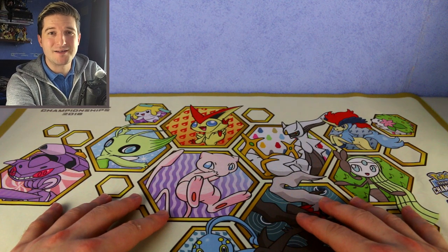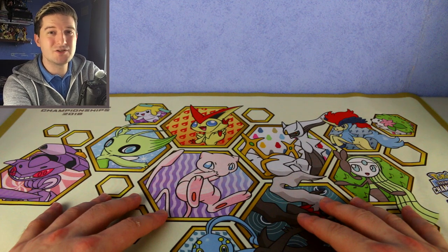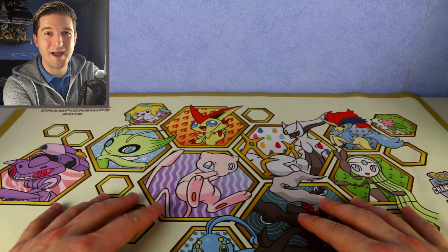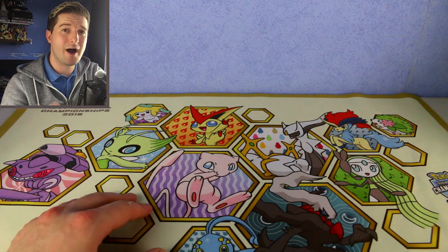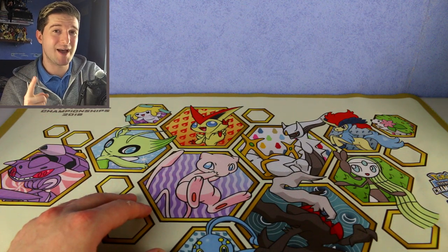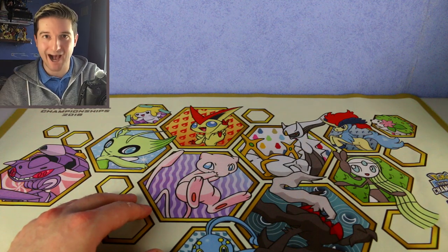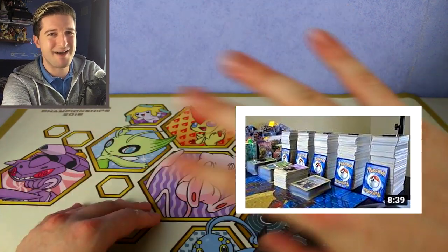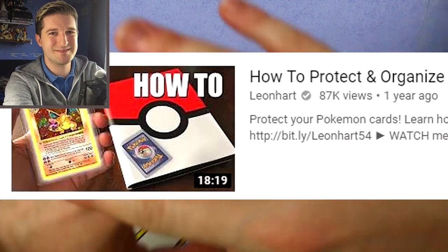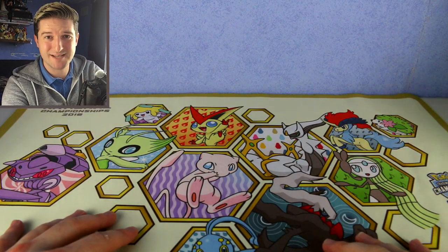What's up everyone, it's Anthrob here, welcome back to another video. Today's video is a little bit different — it's not an opening, but I thought it's long overdue for me to finally do a how-to sort your Pokemon collection video. I've been asked quite a lot how I sort my Pokemon cards, so I'm going to share with you all my tips and secrets — everything, the whole download on what I do.